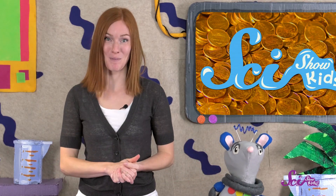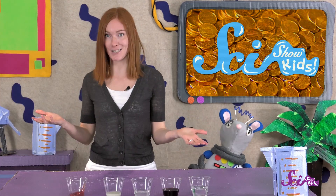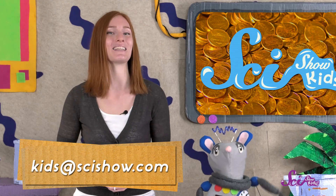Thanks for joining us for today's experiment, and thanks to Google Making Science for helping us make this episode. Do you have any questions about today's experiment? Let us know! Leave a comment down below, or send us an email to kids@scishow.com. Thanks for joining us, and we'll see you next time here at the Fort.